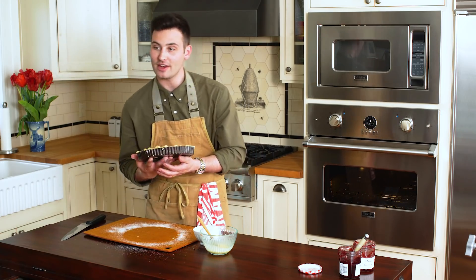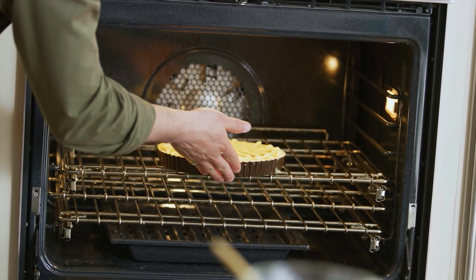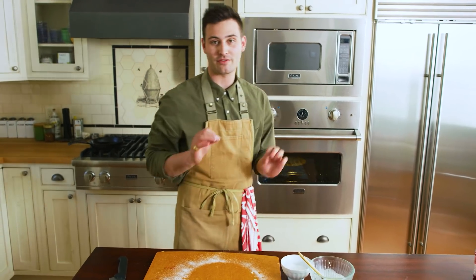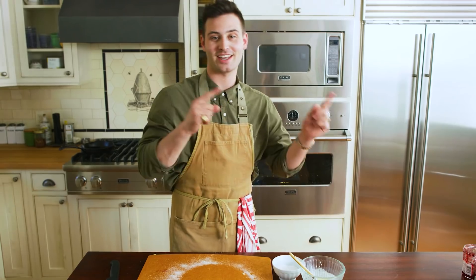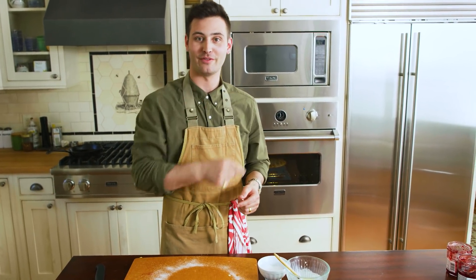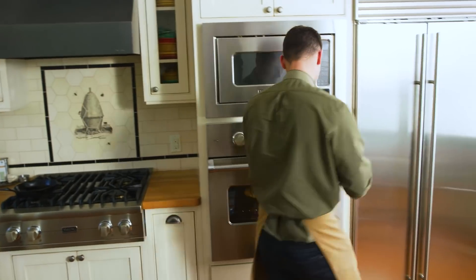Now that we have our oven at 400, we're going to place this baby right inside. We're going to let it sit for 15 minutes. After 15 minutes, we're going to bring the temperature down to 350 and let it sit for another 30. So 15 minutes at 400, 30 minutes at 350 — 45 minutes total cook time. It's been 15 minutes, let's turn our oven down to 350.